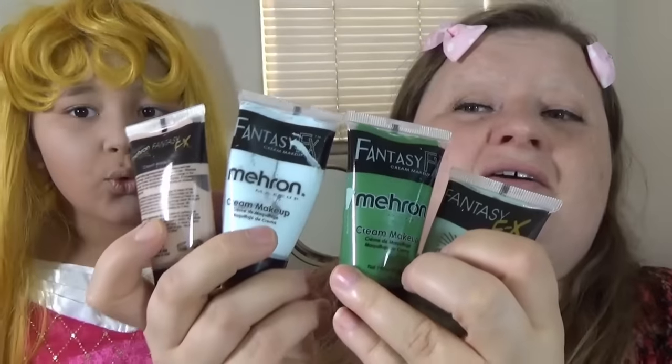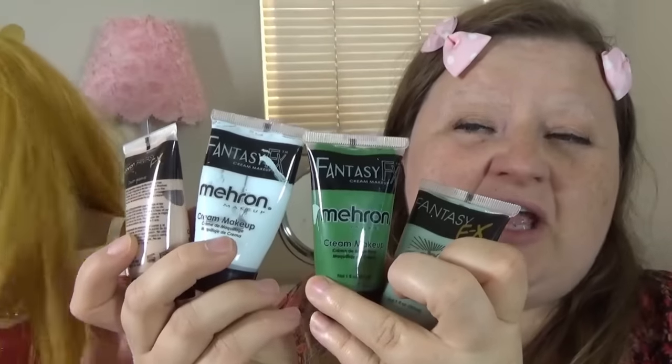We need to prepare our own paint. Gosh! Look at the Maleficent doll — she's kind of greenish-grayish, and to get that color we're going to mix four different shades!